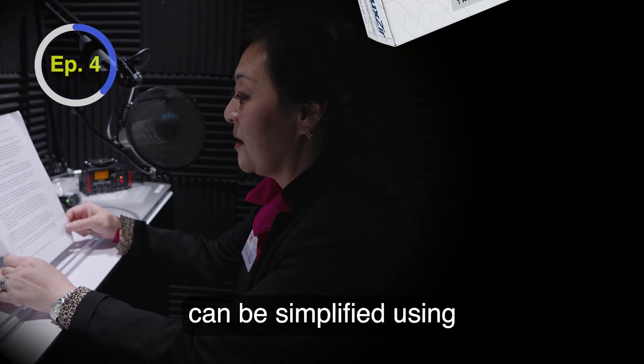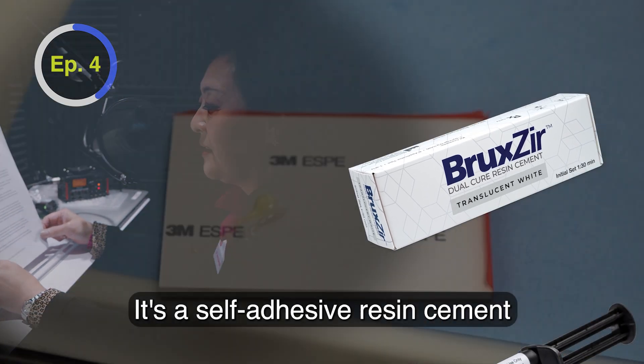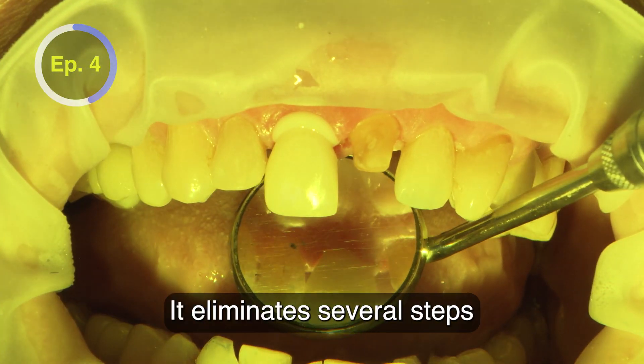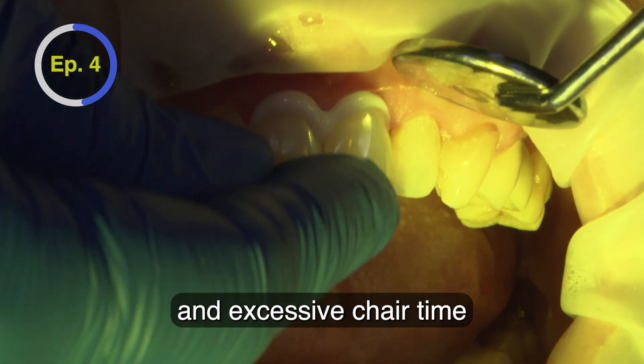Cementing zirconia can be simplified using Bruxer Dual Cure Resin Cement. It's a self-adhesive resin cement that is versatile, color-stable, and efficient. It eliminates several steps in the bonding protocol, saving money and excessive chair time.